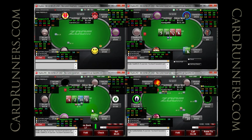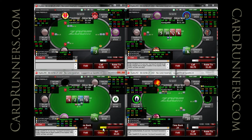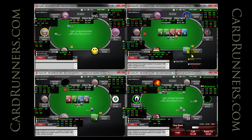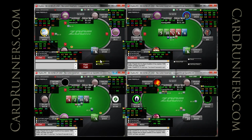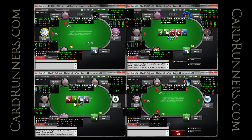I think this is a good spot — it's kind of interesting. How often is he going to be checking ace-queen on this turn? I think pretty often. He opened 17%. No, I don't like my bet now that I see it out there. I just don't think he's going to have much of a check-call range on this turn.